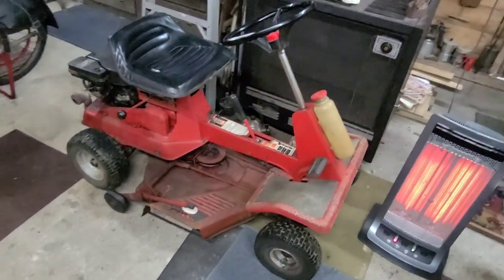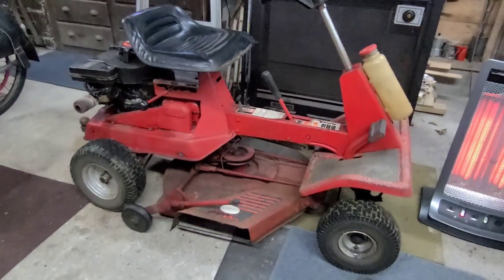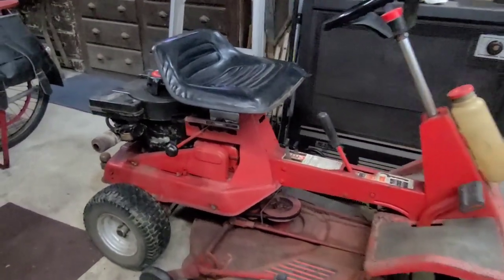Its journey for this year is complete. Made it over to the garage without any issue. It'll stay here all winter until it's time to mow next summer. And I'm sure it'll start up just as easily next time.